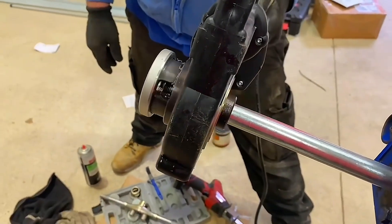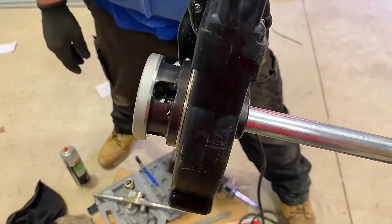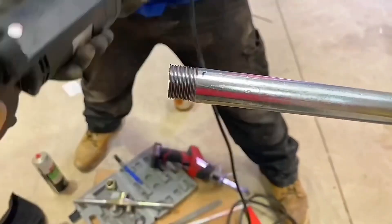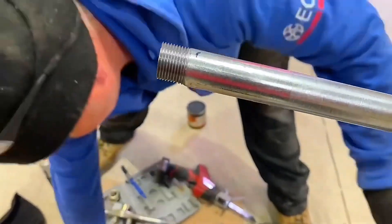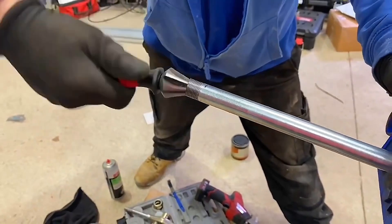We'll take it off once done and see what the thread looks like — it's considerably easier. Remember, you're going to be working in the electrical industry for maybe 40 years, so if there is an easier way to do it, I always suggest you take that easier option.